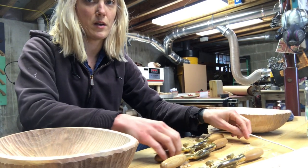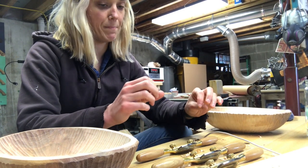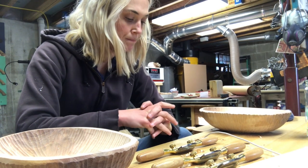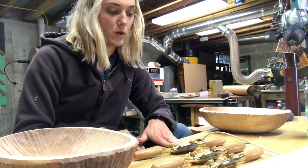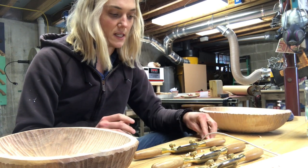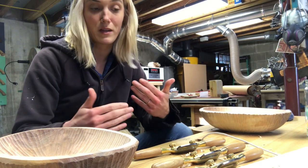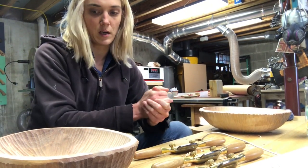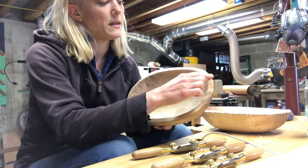I have three Bogs flat spokeshaves. I had three initially because I was teaching, and then I decided to keep them all because it's super handy when doing a lot of spokeshave-intensive work to have three ready to go — you don't have to stop and sharpen. And when you do sharpen, you just do all three in a row and you're good to go for a long time.